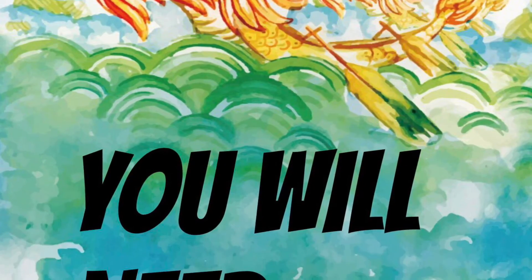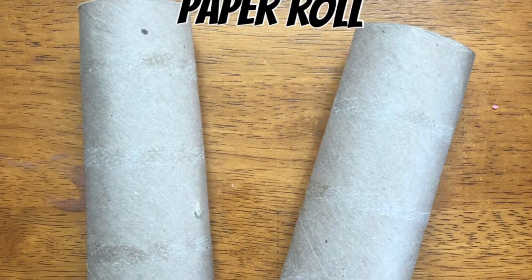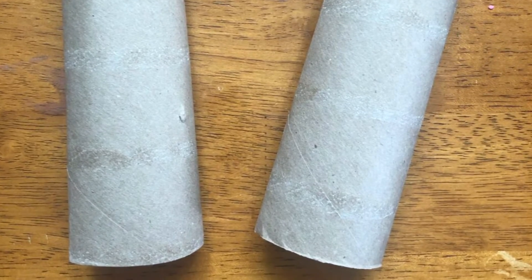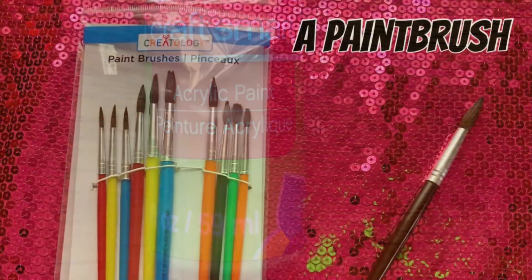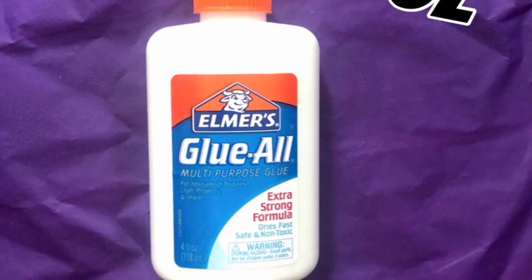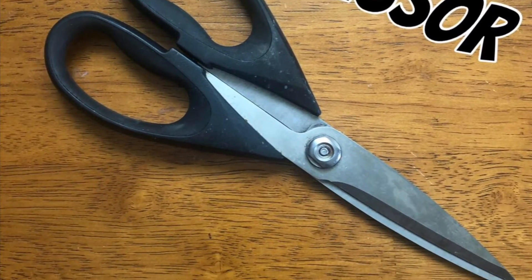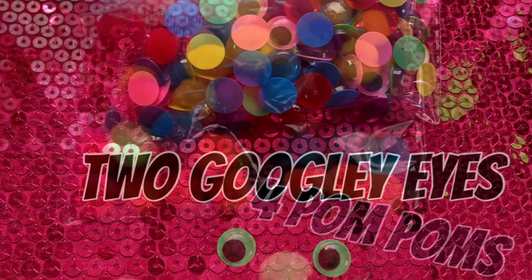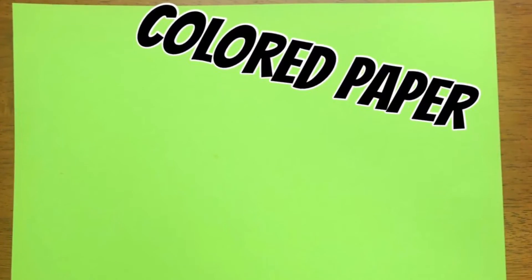These are the supplies you will need to create your Fire Breathing Dragon. You will need either a paper towel roll, which you can cut in half, or a toilet paper roll. You will need some paint for whatever color you want to paint your dragon, a paintbrush, some glue, a pair of scissors — but make sure you ask an adult before you use scissors — two googly eyes, four pom-poms, and a piece of colored paper for the ears.